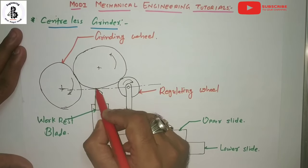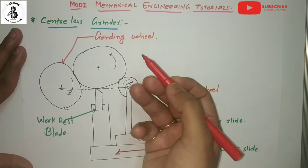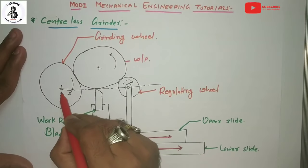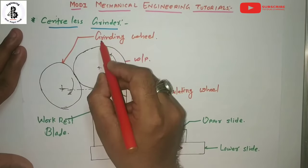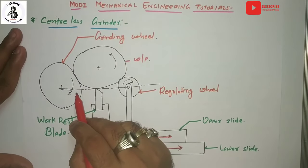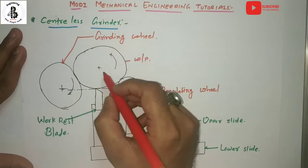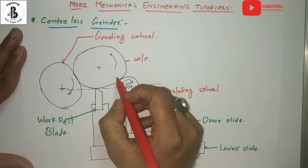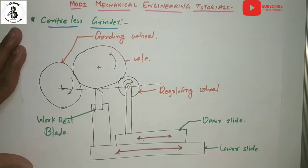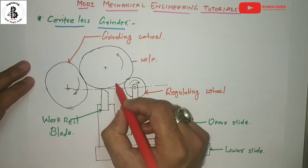On the work rest blade, our workpiece is attached and supported by some supporting elements. This is our workpiece material. In the centerless grinding process, one regulating wheel, one grinding wheel, and in between that will be the workpiece material for making any kind of operations onto the external surface of the job.